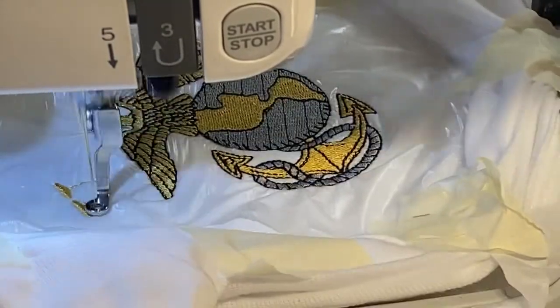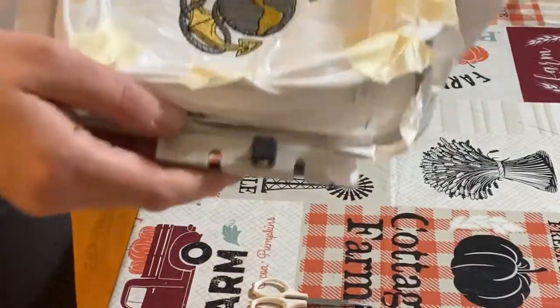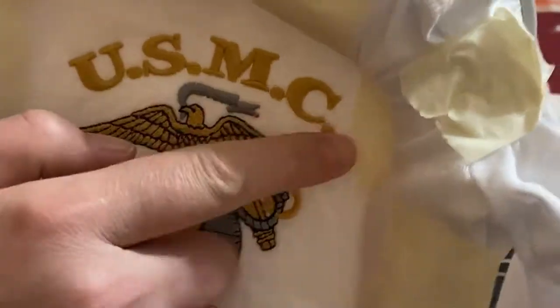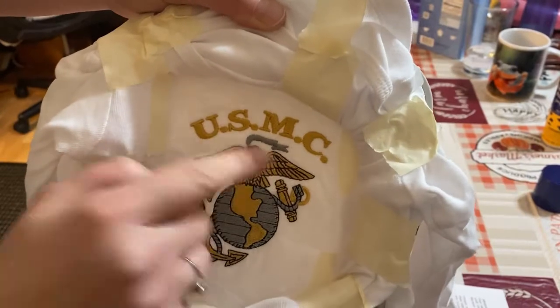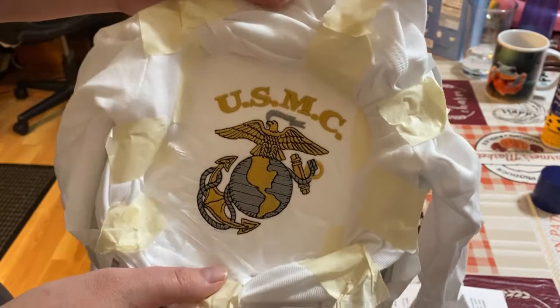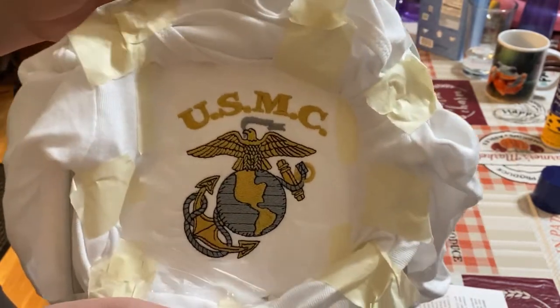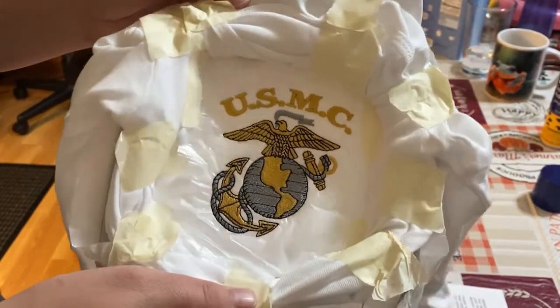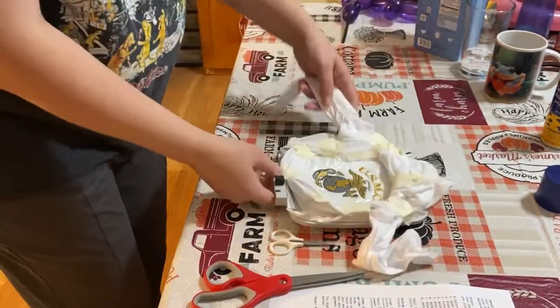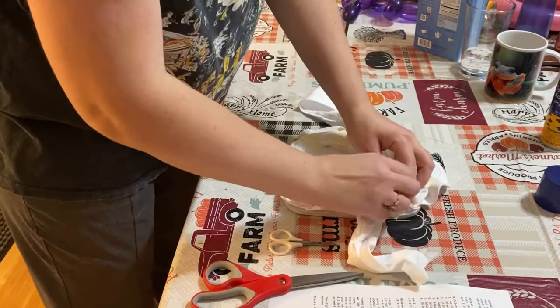All right you guys, there it is — it just finished. The US Marine Corps is done. Let's take it off and see if I did a right job for my first time. Body suit — I'm trying to remember what you call it other than the copyrighted 'onesie.' Now we get to untape — that's the fun part.